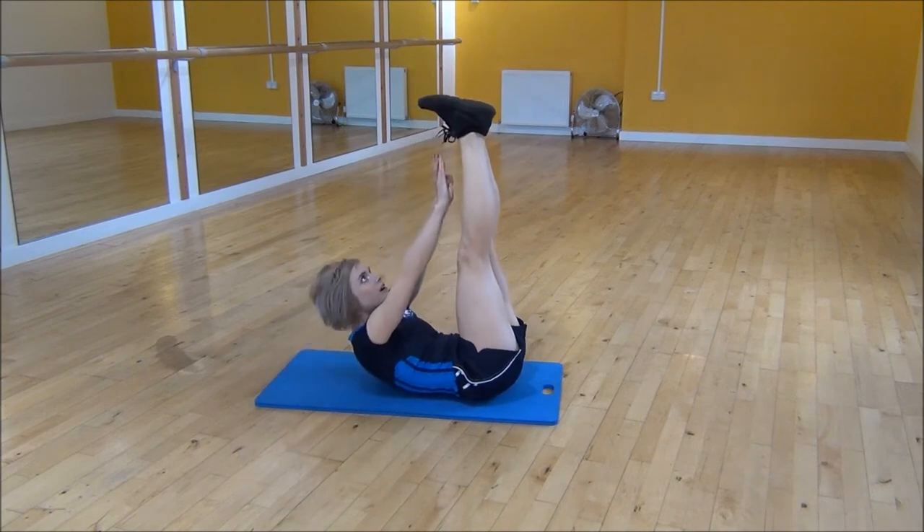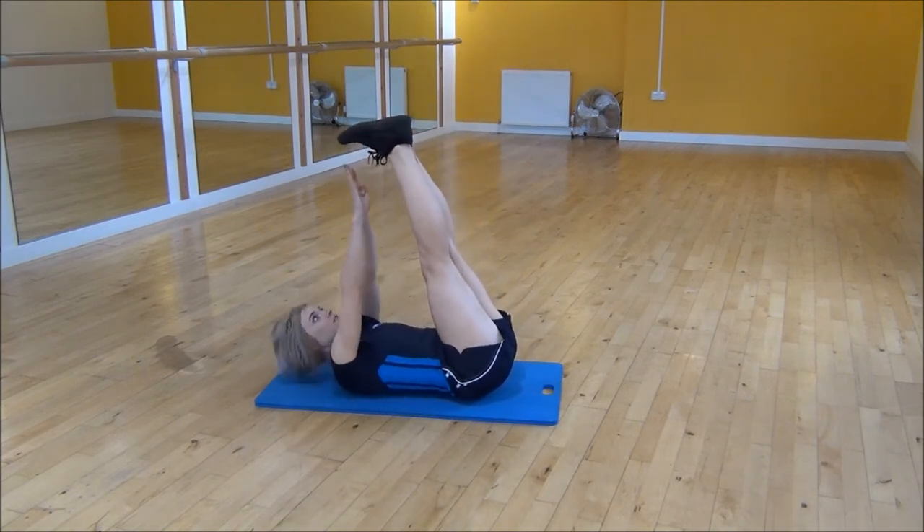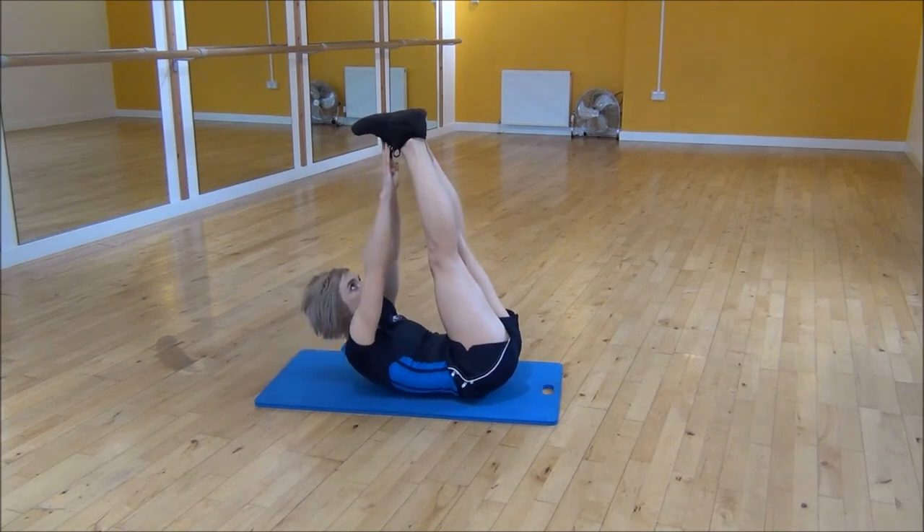Squeeze and lift up as much as you can, or you can bring your feet further over and actually touch your feet.